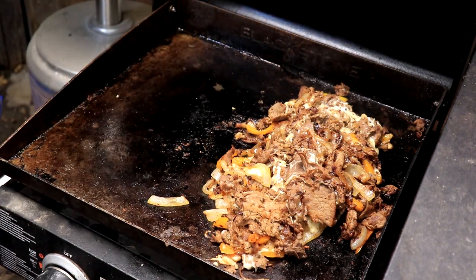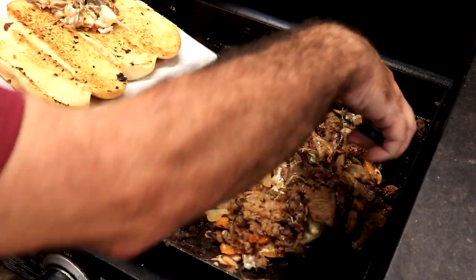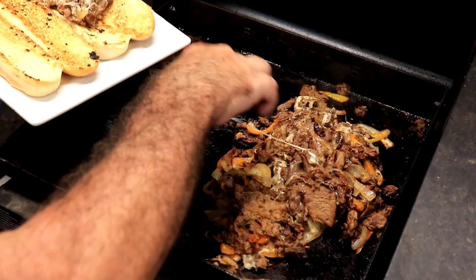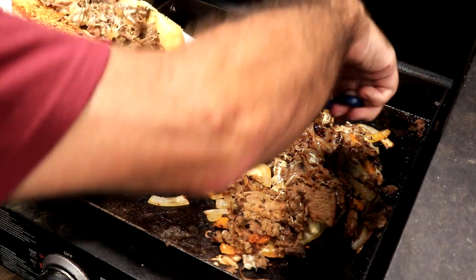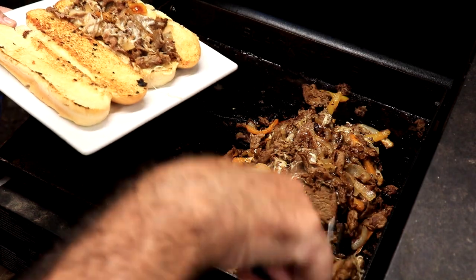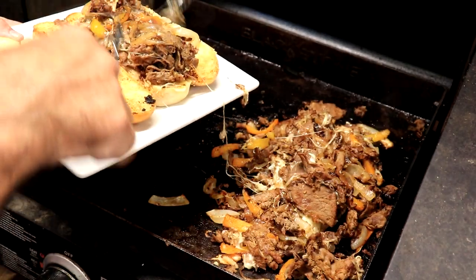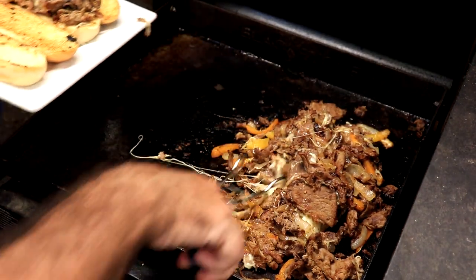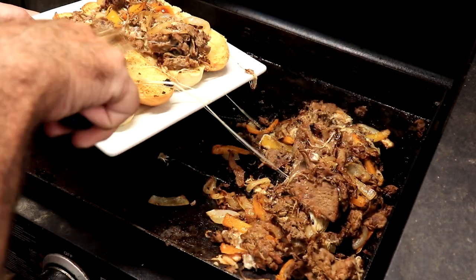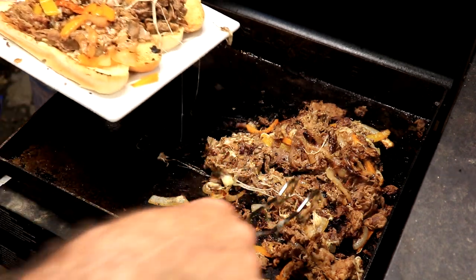That one didn't fare as well. So what I'm going to do is use these tongs — just pull that meat in like that. The leftover we're going to have sandwiches again tomorrow night. This looks pretty good y'all, smells fantastic.